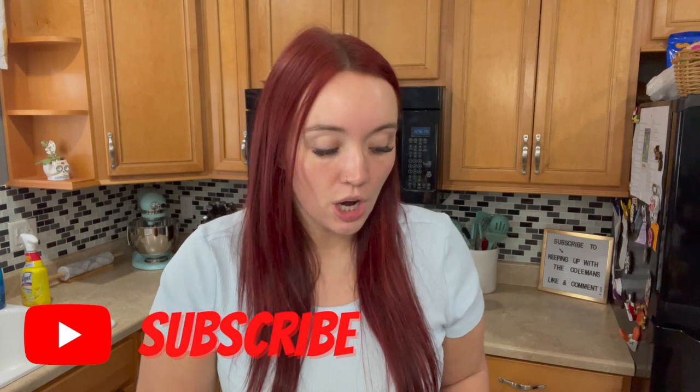Hi guys, welcome back to our channel! If you're new here, my name is Brie. Greg, my husband, is normally right here but this video I am doing solo today. We have been so busy this weekend and I'm just going to try to get this video up for you because I'm super excited — we're trying a few new recipes this week. I'm gonna tell you what we're gonna eat for the week and give you some ideas, so if you're interested in that, subscribe and hang out.